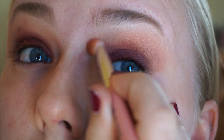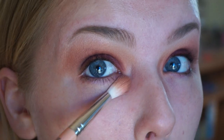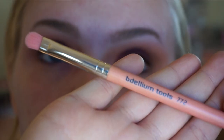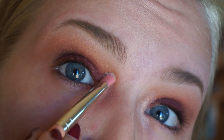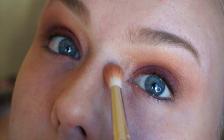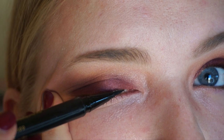Taking that 785 brush again and buffing out the edges — I just want that cranberry color to mix into the colors I have on my crease and up to my brow bone. With the 772 brush I'm taking the highlight Skulls color and putting that to the inner corner of both eyes, blending it out and buffing it in. Taking the 785 again just to buff all those colors together.